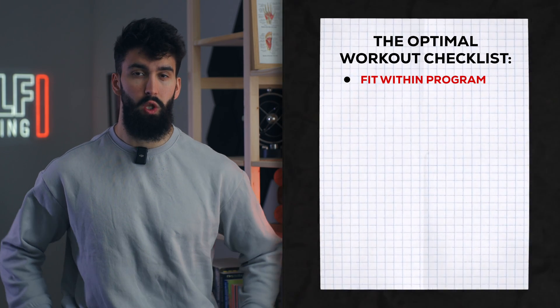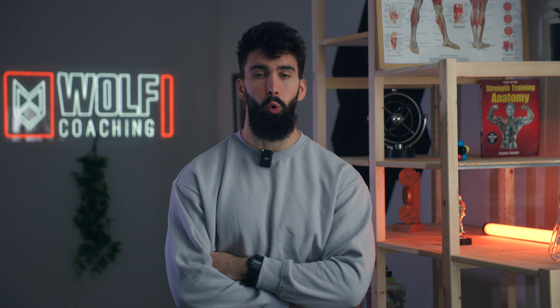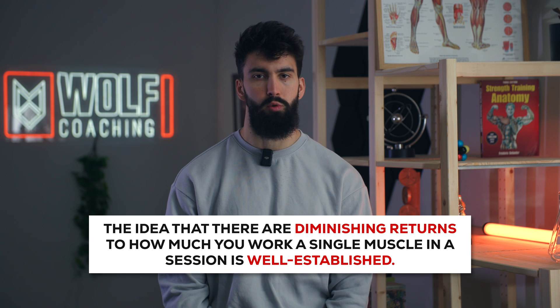Another big thing a good session does is limit redundancy. If we have a super redundant session, we may not actually target all of the muscles we're trying to target. Different muscles have different functions, and importantly, there is evidence of diminishing returns within a given session if you just keep training the same muscle group over and over again. An older meta-analysis by Krieger and colleagues found that each additional set yielded less hypertrophy — the first set is the most important, and each additional set has diminishing returns.